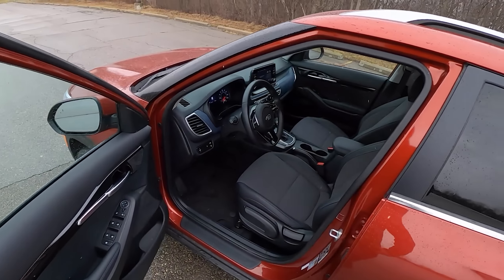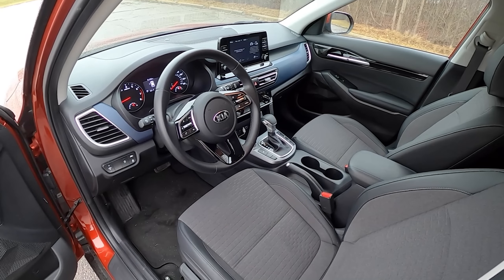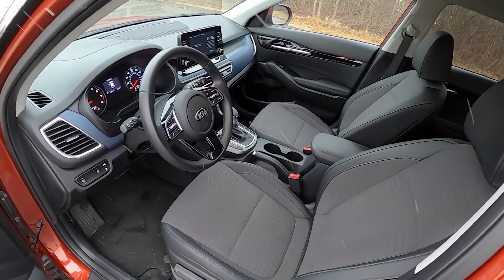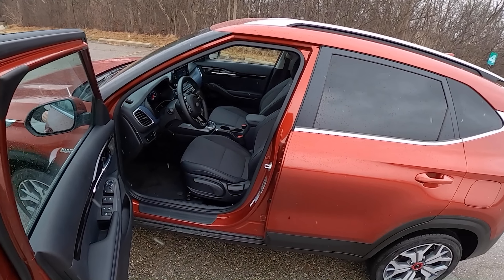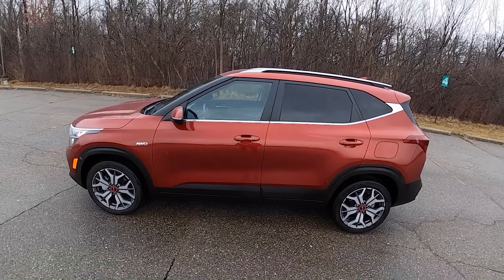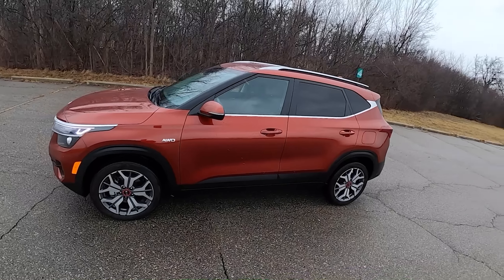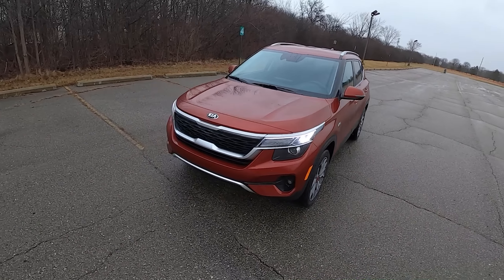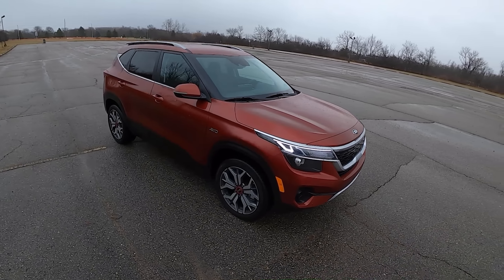Ultimately I think the Kia Seltos EX would probably be the best way to go. This trim is a little bit low on tech — it has a flip-out key that you actually put in the ignition, not a push-button start. But it's got the upgraded drivetrain. I think ultimately I would spec my Seltos as front-wheel drive EX, just go with the base two-liter naturally aspirated engine, even with the CVT.